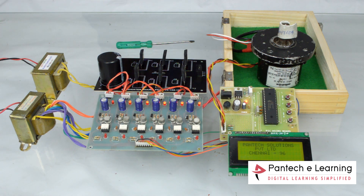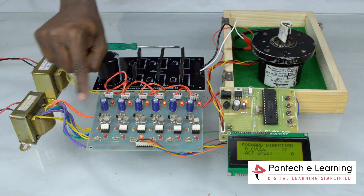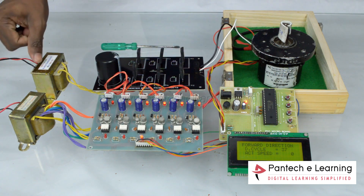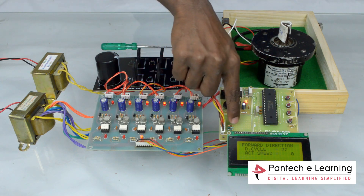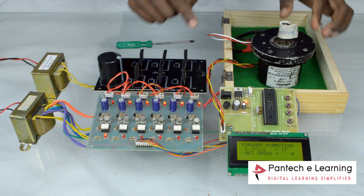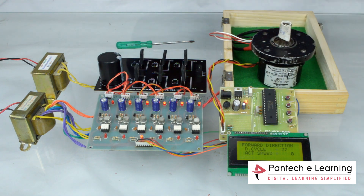Today we are going to see control of BLDC motor. This is the 12-volt step-down transformer, used to provide power to the control and driver unit. Another 12-volt step-down transformer is used to power the circuit. Hall sensor feedback is given to the controller using RMC connector.